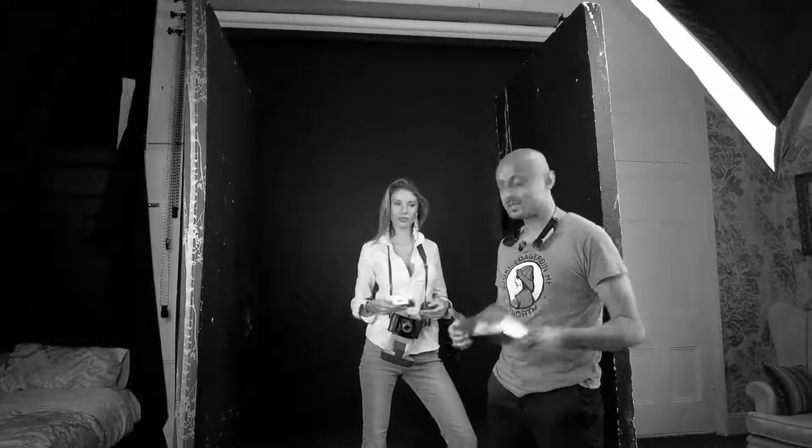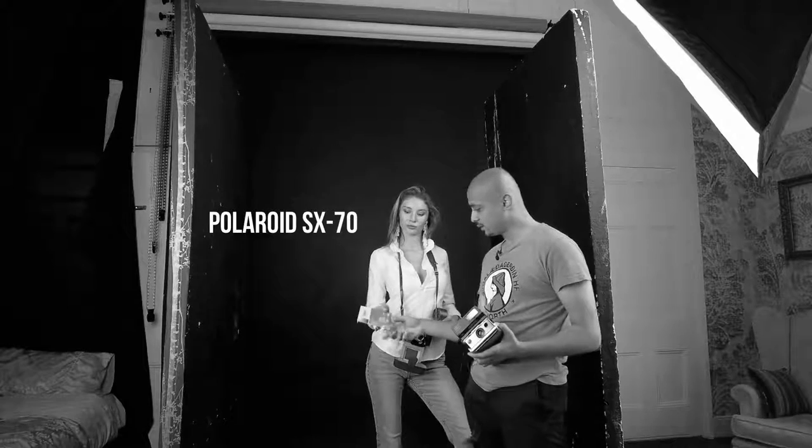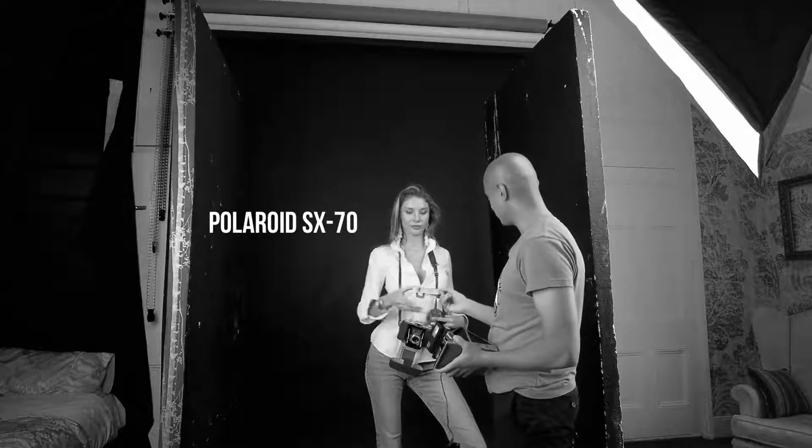All right guys, we're here today with lovely Anna. We're going to be using some beautiful black and white SX-70 film today. So Anna, without further ado, if you can open up the box for me.